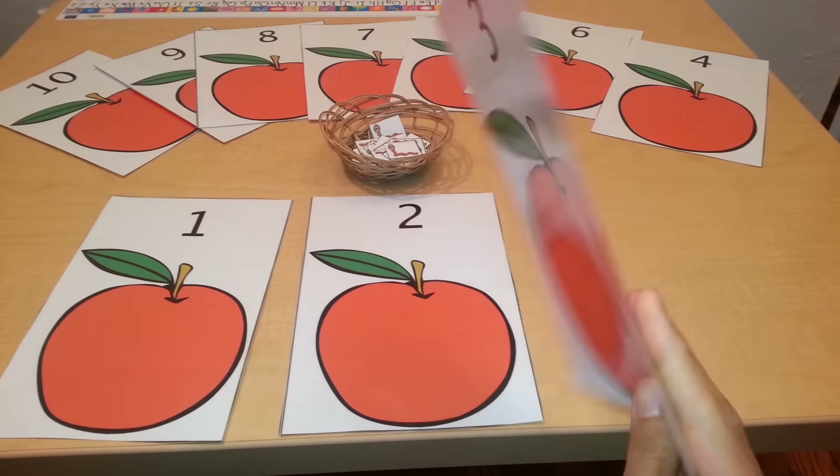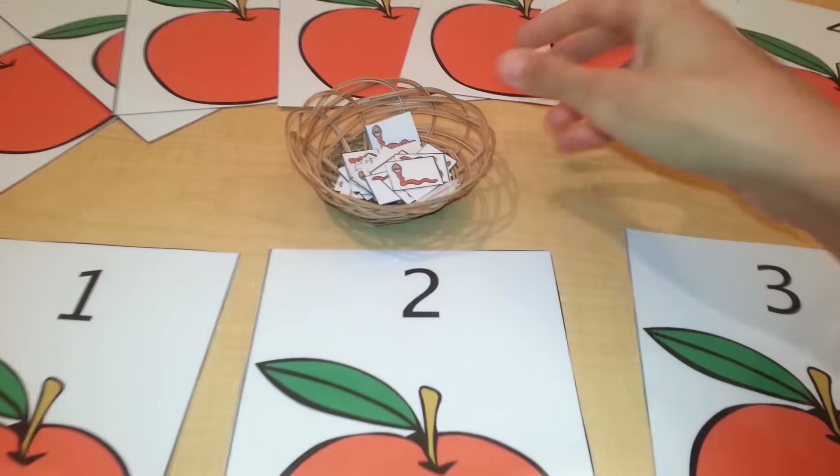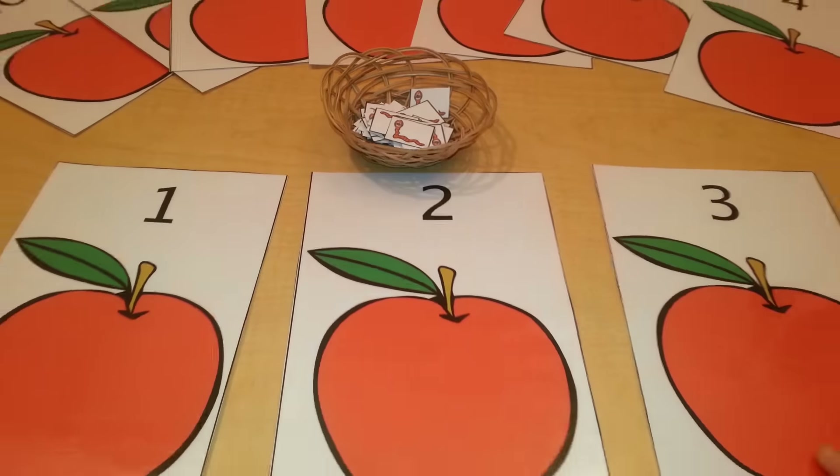Here we have these cards which are laminated — we have ten of them — and we also have these cutouts, little worms, and they are also laminated.